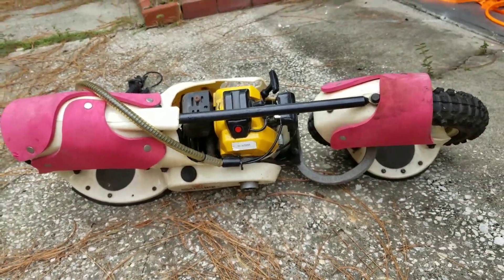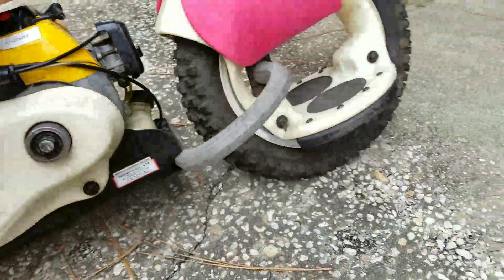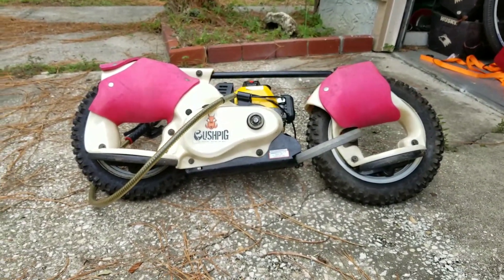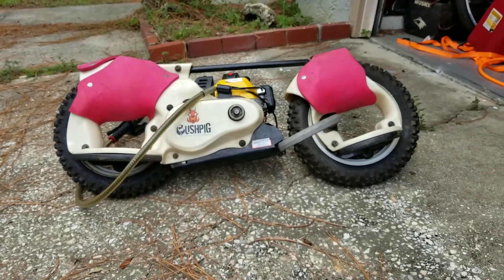Maybe I'll post another video of driving it. I was riding it around earlier, but this thing is a nightmare to turn. I've only been on it twice, so maybe that'll change.